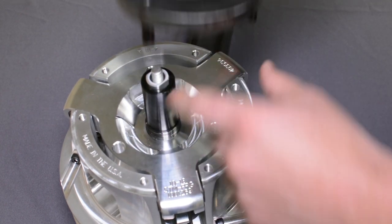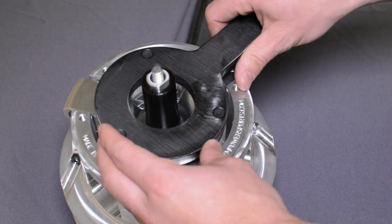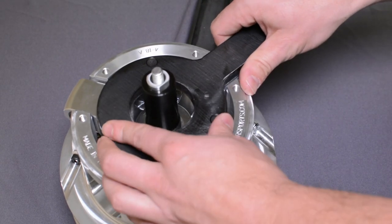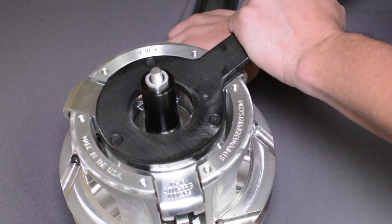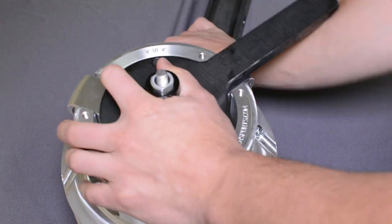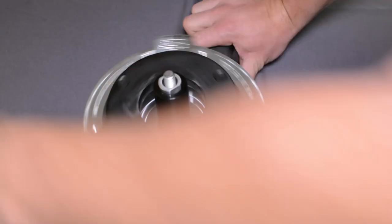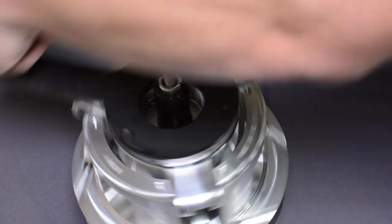It lines up in the holes on the spider itself. This is a right-hand thread. Typically with Loctite, you will have to use a bar on this the entire way until the spider is off.